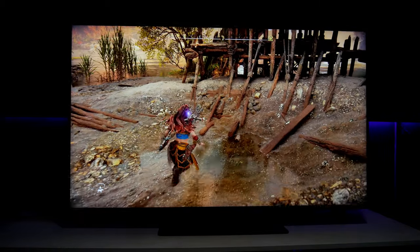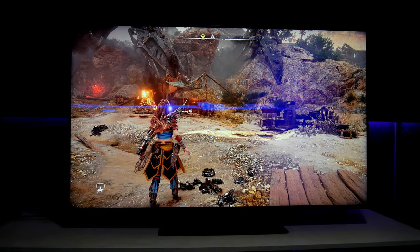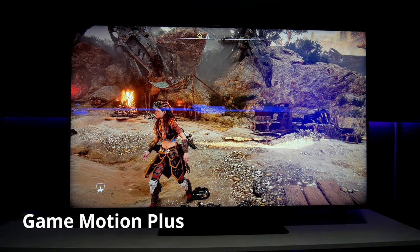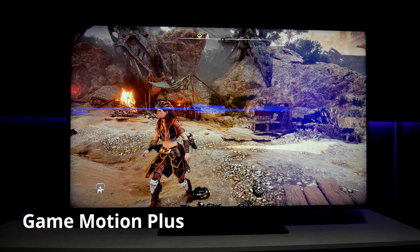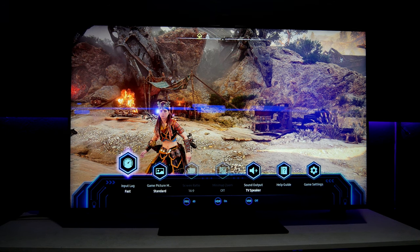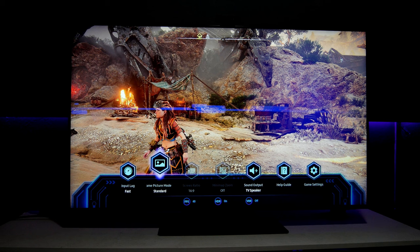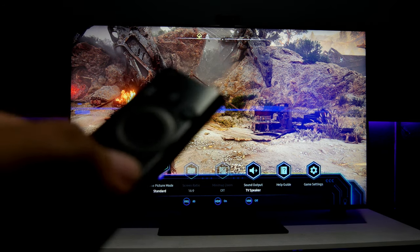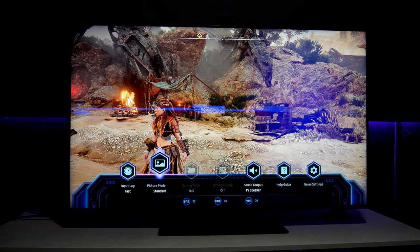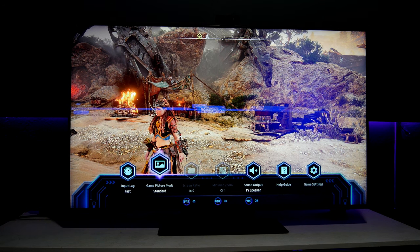There's a feature that I believe is exclusive to Samsung TVs and it's super helpful especially for this game — that is Game Motion Plus. Let me go into the Game Bar right here on the Samsung TV. You can access the Game Bar by pressing and holding the play button on the Samsung TV remote controller, and this will show up. You have information like input lag and game mode.